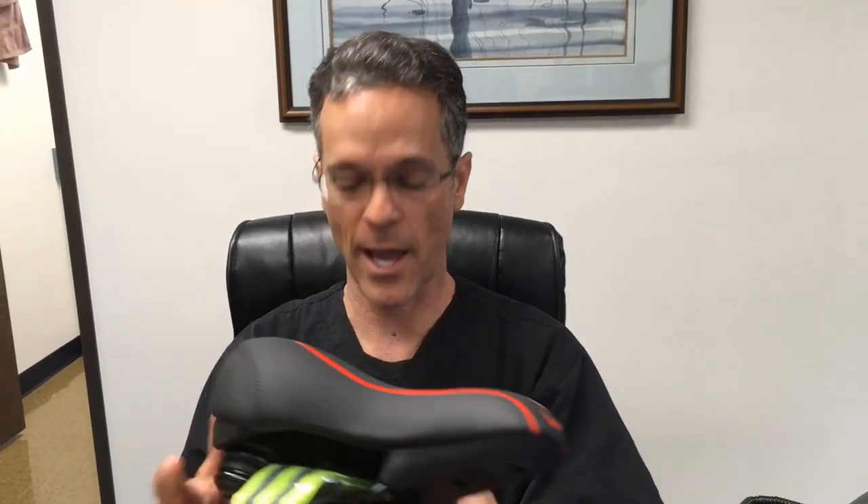Hey, this is Dr. Story. Someone actually sent me a product that they wanted me to review, and it's a bicycle saddle.